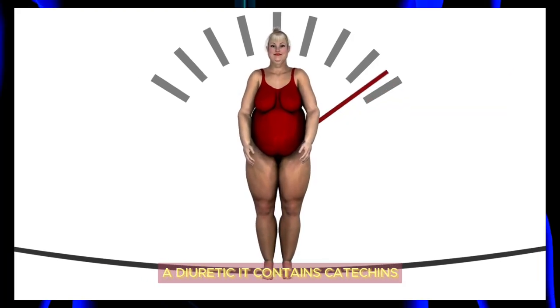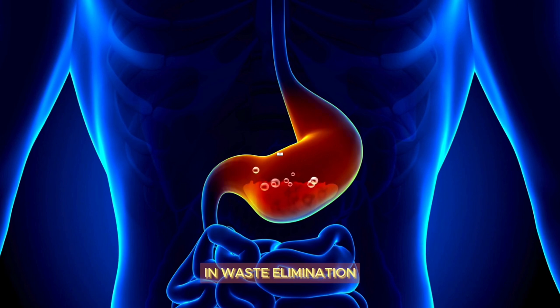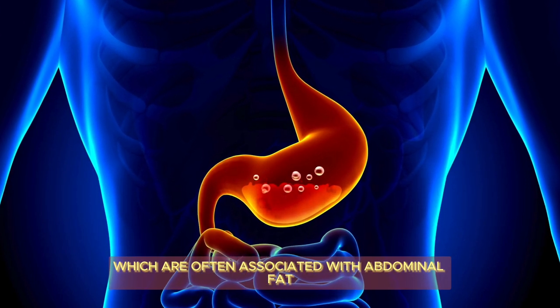Third, it's a diuretic — it contains catechins, molecules that facilitate fluid drainage and waste elimination. Lychee tea helps combat water retention and bloating, which are often associated with abdominal fat.